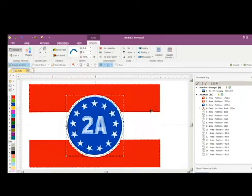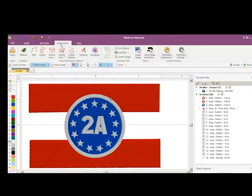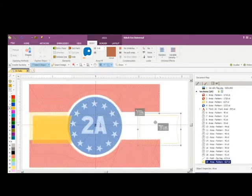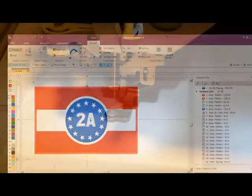We came up with the design by pulling the image into embroidery software, then laying down the various stitches — similar to laying down colors in an art program. Once it's all set up, you lay down the colors and set them up in a certain order.